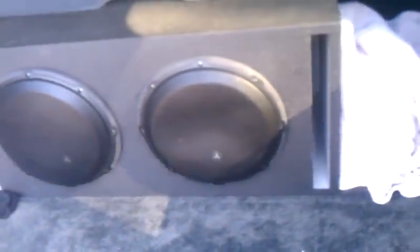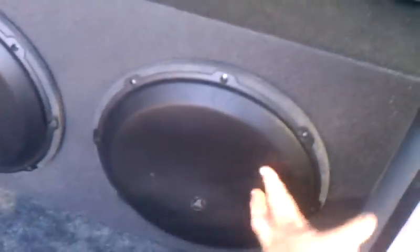Going to the two JL Audio 12 W3 version 3s — show you back here. This is a custom enclosure I made, it's all Rhino lined, tuned to 34 Hz, separate chambers.